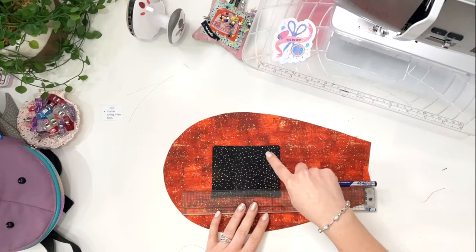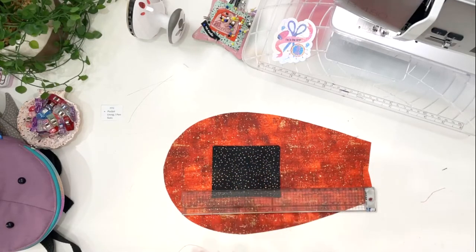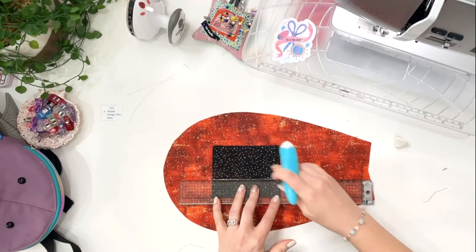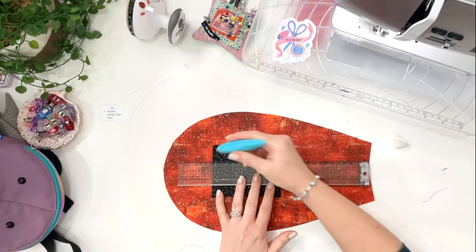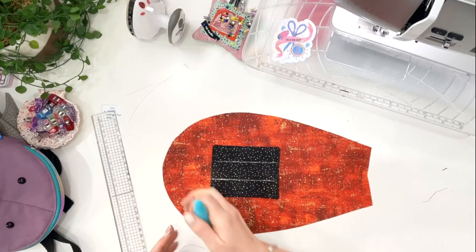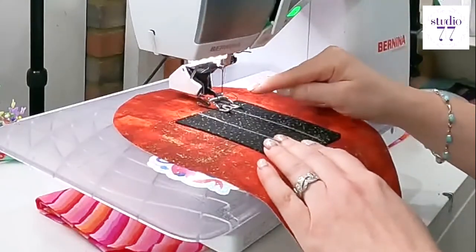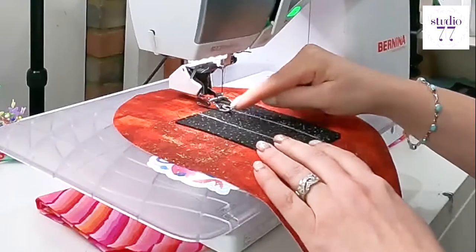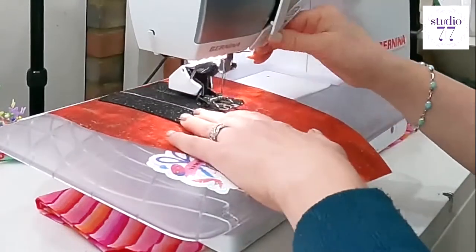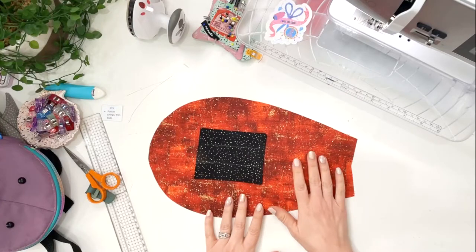Mark two lines at three centimeter intervals in the middle — those are the pen slot dividers. I'm using chalk on dark fabric. Stitch those lines in place, making sure you go backwards and forwards at the beginning and end of each line, because these pen slots will get a lot of wear and tear.